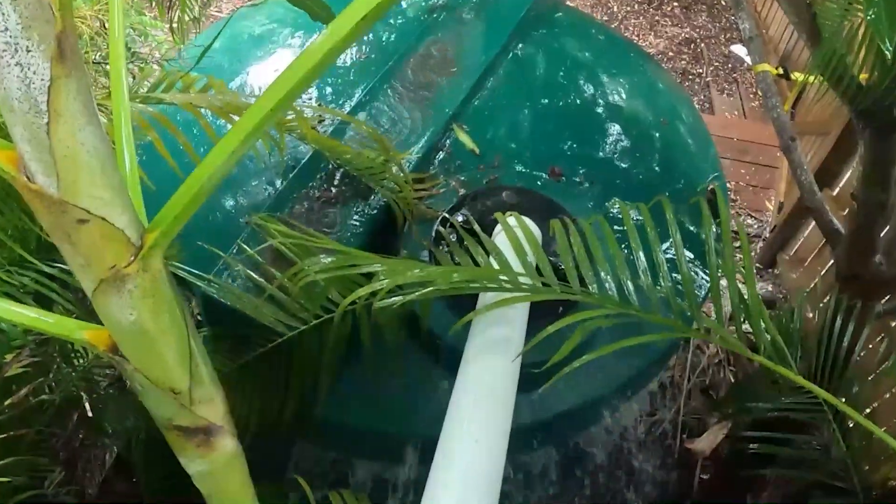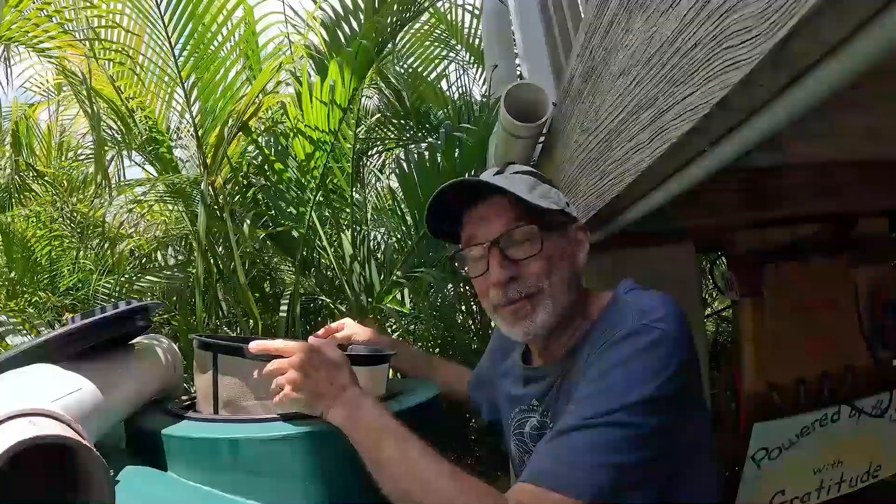We've figured out how to use rainwater for everything. We'll show you exactly how we do it, and you'll be amazed at how easy it is.